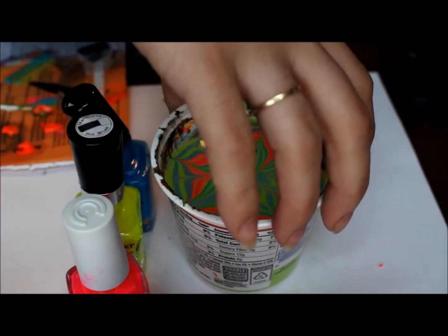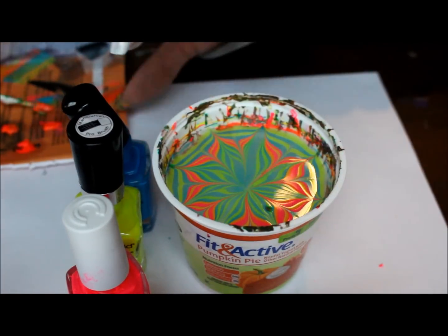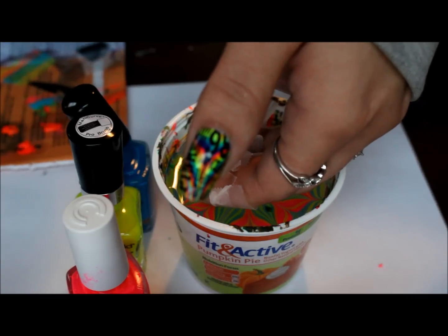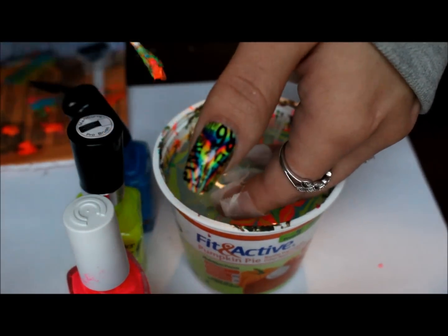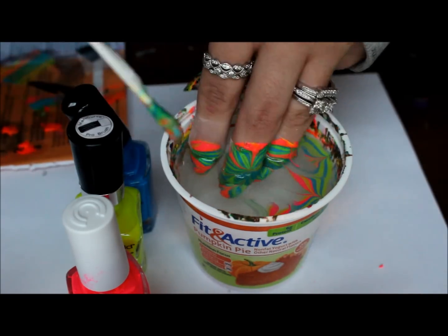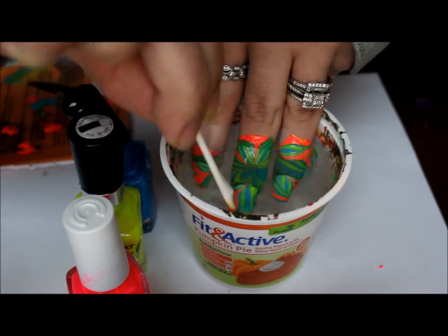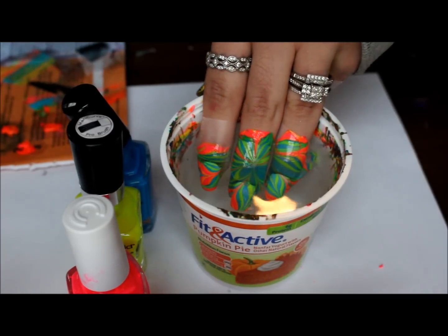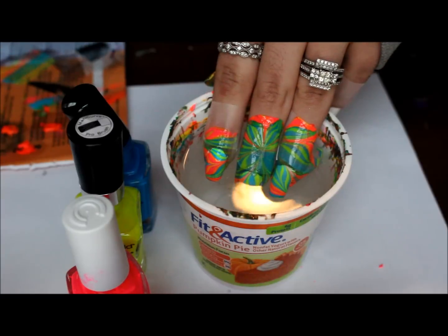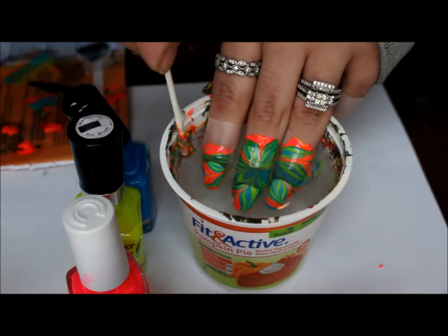Let me turn the cup. Okay, so I see an air bubble — what I do is I pull out slowly until it pops, and then I dunk it back in so that polish doesn't get on my nails. So then I clean up again.